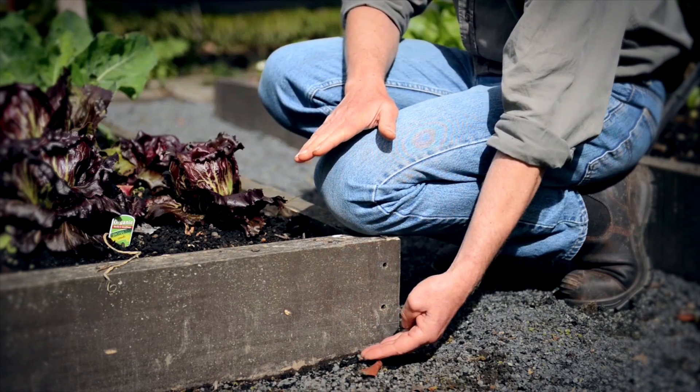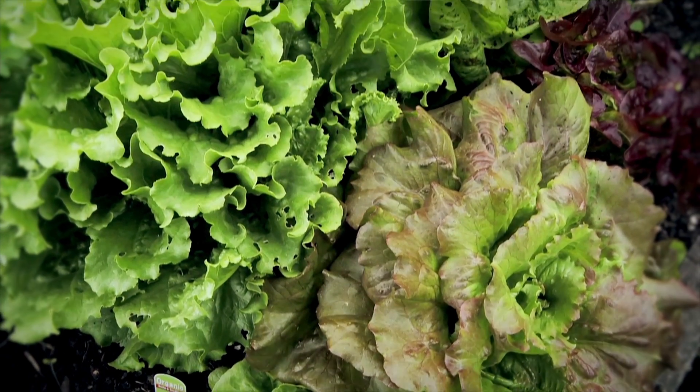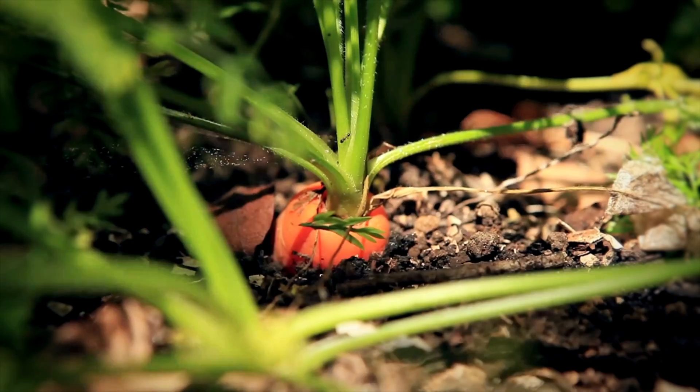These beds are about 200mm high — this is the perfect height for a raised bed. The taller the bed, the more fill it requires and the easier it is to dry out over summer. At a height of 200mm, you can grow all vegetables, even root crops, without any problems.